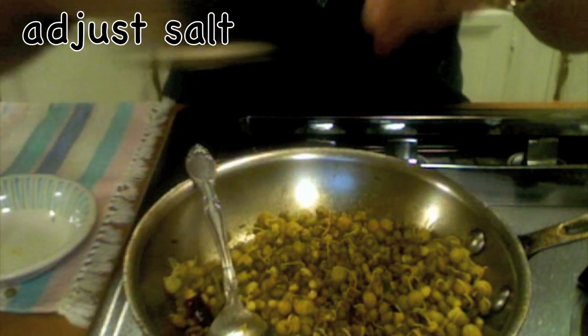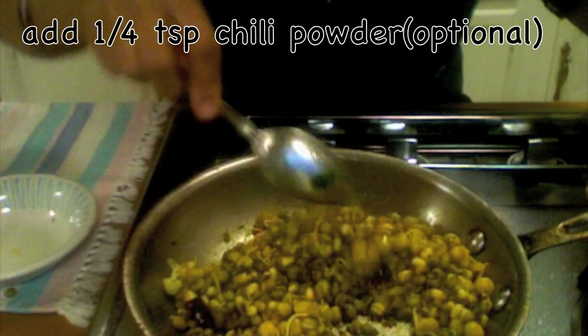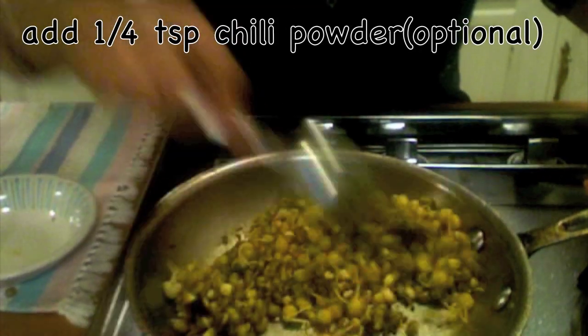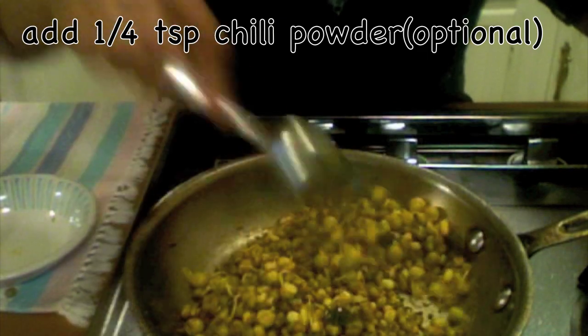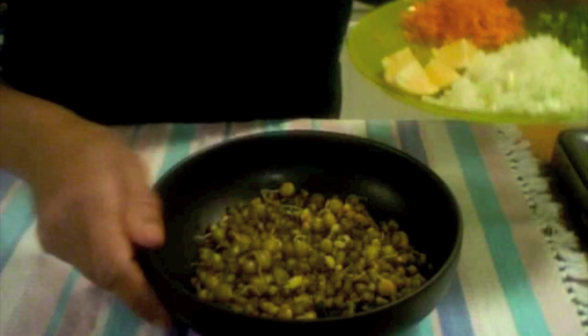I need some more salt. Let us garnish. I have transferred this into a bowl.